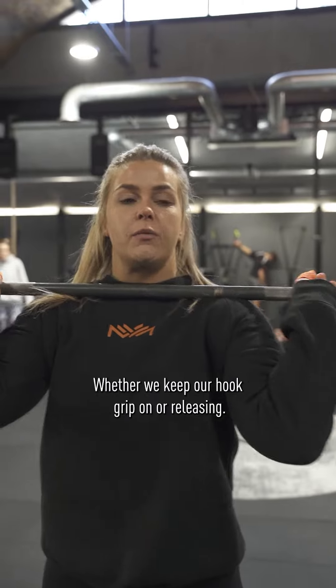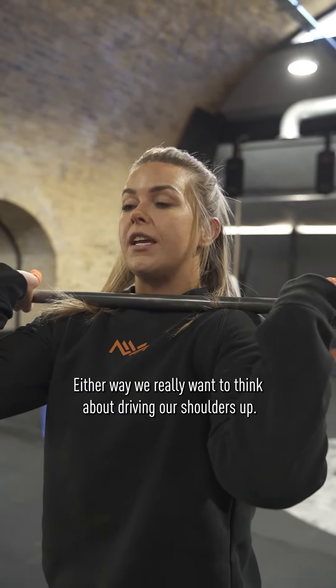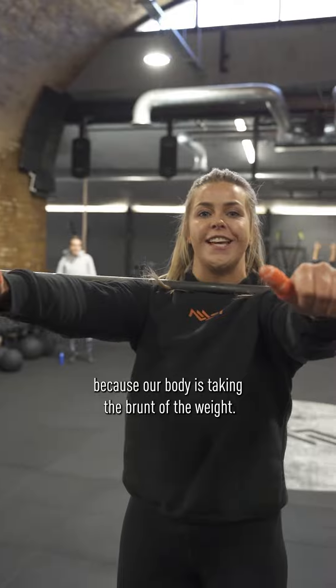Speaking about that front rack position, whether we keep our hook grip on or releasing, either way we really want to think about driving our shoulders up. We shouldn't even need our hands to front squat because our body is taking the brunt of the weight.